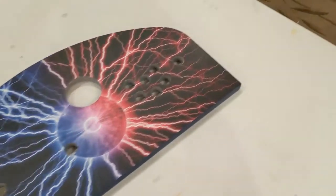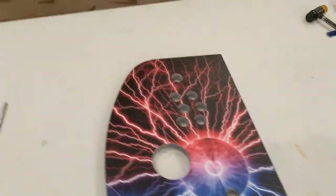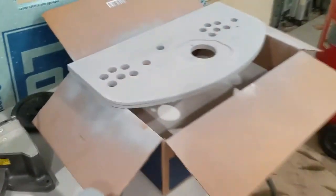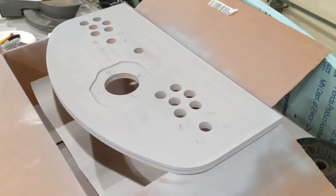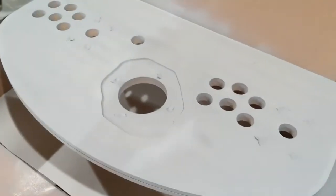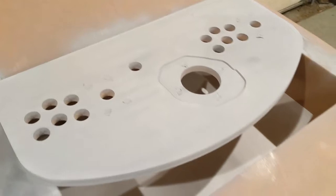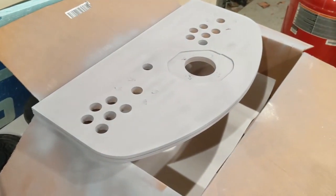Looking forward to getting the other one done. It's actually over here being prepped — the back side's been primed and it's just drying right now. It looks white in the camera but it's actually a pretty dark gray. It's an automotive primer to help seal it and also help the adhesive from the overlay stick a little bit better.